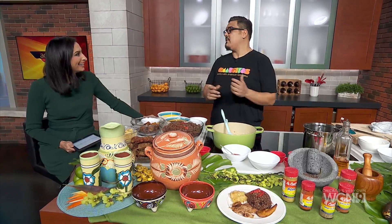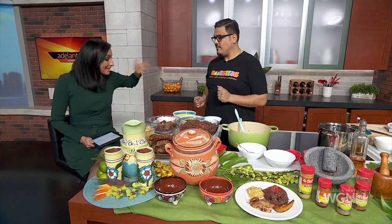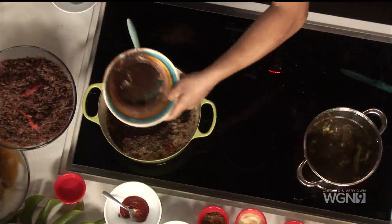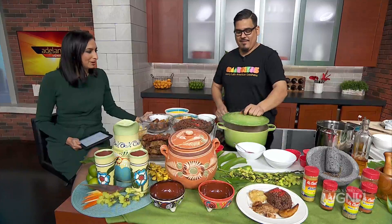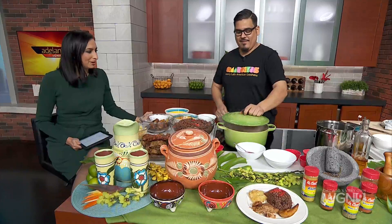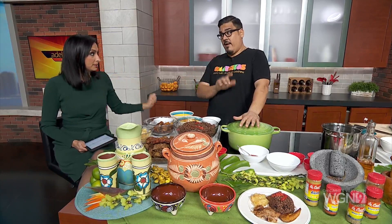Being Latino is one of the greatest things in this world — we're at the crossroads of everyone. So the last two steps: add the bean water without the beans. Cook it up, bring it to a boil, lower the heat, put the lid on, and cover it up. Let it sit for about 20 minutes on very low heat.